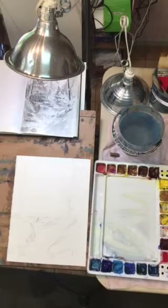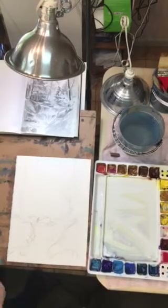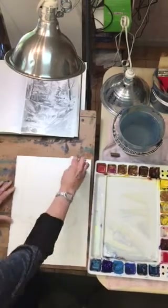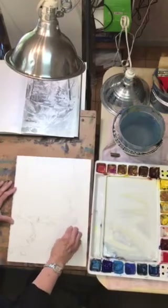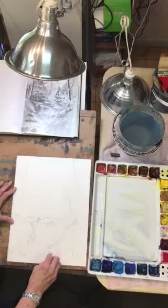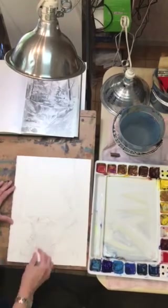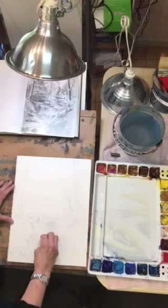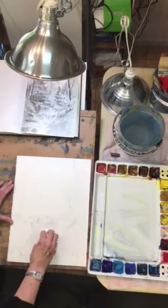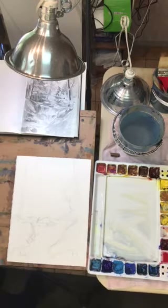I have no idea how well this is going to work but we're going to try it anyway. My paper is getting wet now, where I'm going to try to preserve some whites. I'm going to take my paper towel and dry some of the tops of the rocks and where the trees are that I want to stay white — tops of that rock, here, and where the waterfall is coming over. So we're going to dry those spots a little bit.